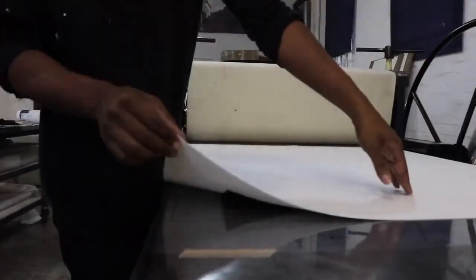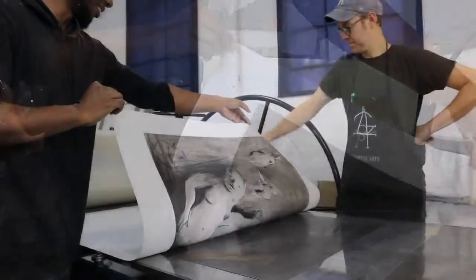Communication is the key to a successful print collaboration — artists being able to communicate what they would like, and a printer being able to communicate back what is possible.